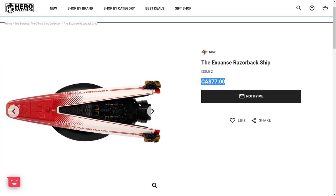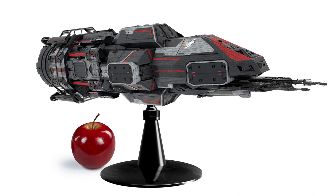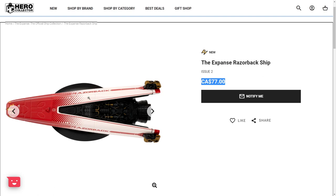Hello everybody, VR Designer Chris here, and this video is going to be my thoughts on the Razorback model done by EagleMoss. I previously covered the Rocinante model that EagleMoss was doing, and I had a lot of criticisms about it. I thought that the Kickstarter Rocinante model had a lot of better elements to it.